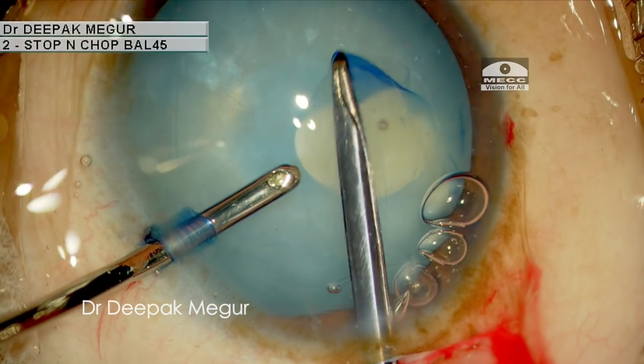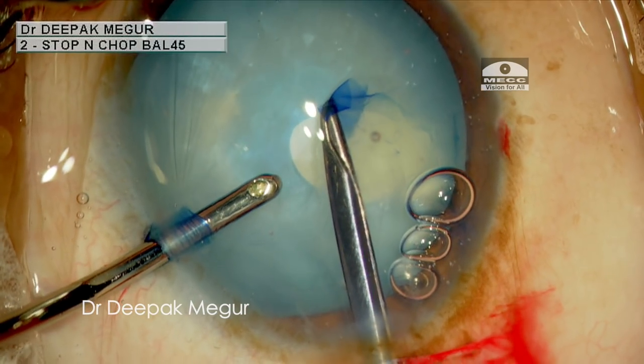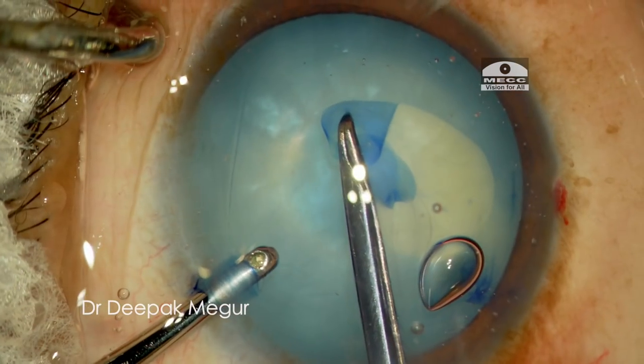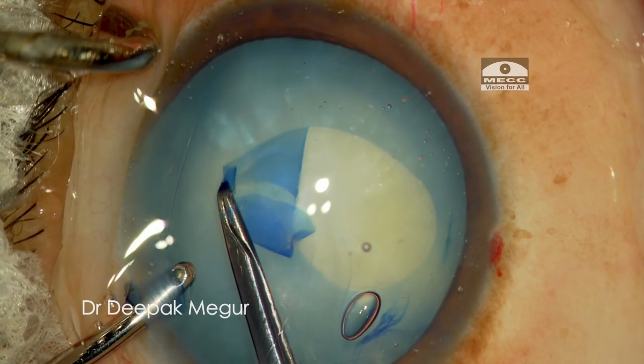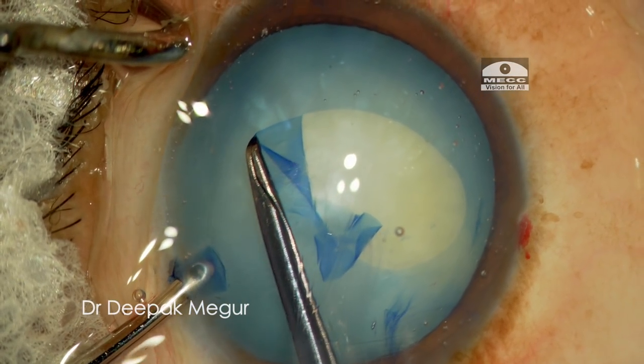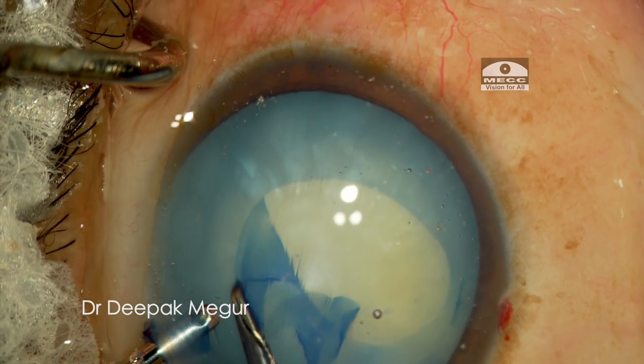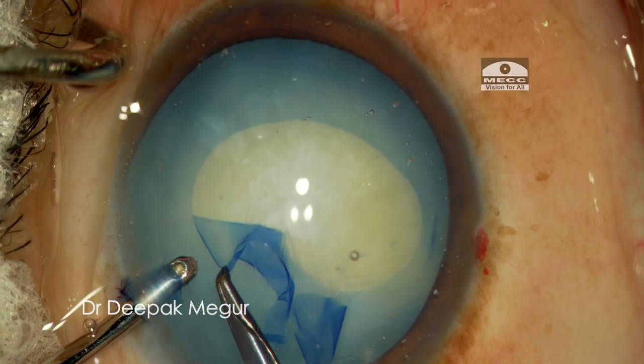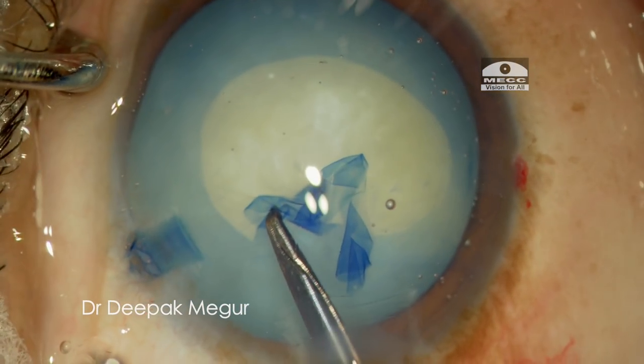Having crossed the danger zone, I am still careful but now aiming for a bigger rhexis. Thankfully the plan worked well, and I ended up with a curvilinear rhexis — although eccentric, it still serves the purpose pretty well.